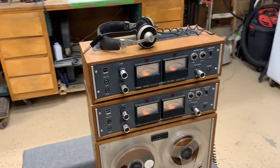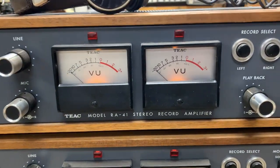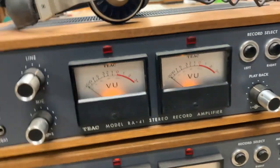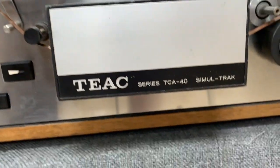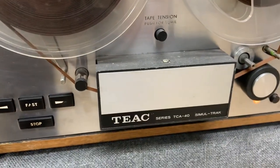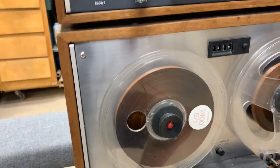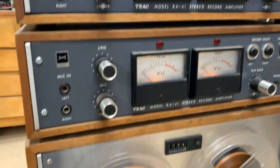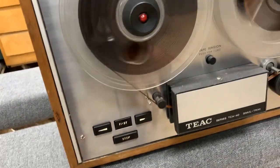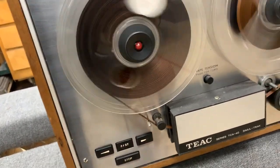Let's get in close so you can see it a little better. These are the two top amplifiers — the RA-41 stereo record amplifier. Down here you'll see where it says simultrack for the TCA 40 series. The TCA 40 series includes the 40, 41, or 42 — the 42 is the full four-channel machine. It has your basic functions: play, fast forward, stop, play in reverse, and rewind.